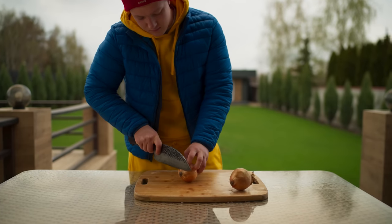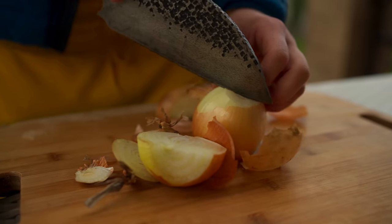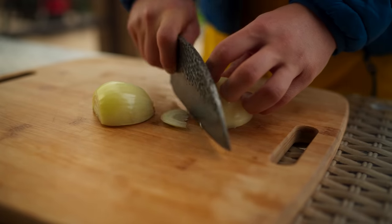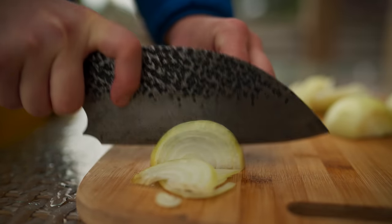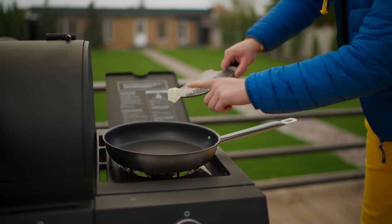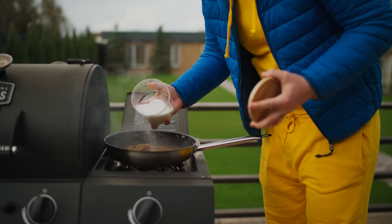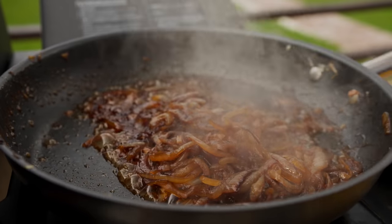In the meantime, take the onion and peel it from the husk. Cut into half rings. Put a frying pan on the stove with a little oil in there and put in the onion. It needs to be fried to a slightly brown color, then pour in the water — thanks to this it'll become softer. Now just add some sugar, mix the onion and caramelize. In the end, we get an awesome soft and sweet onion.